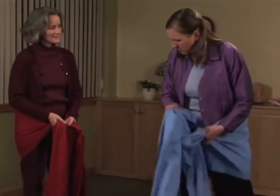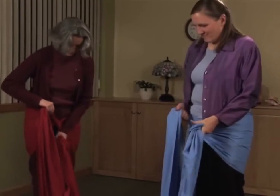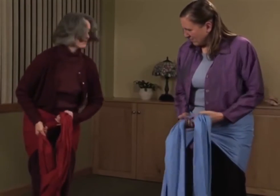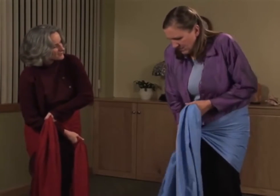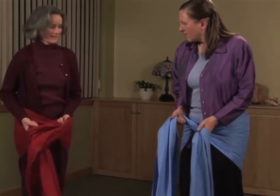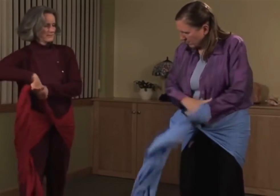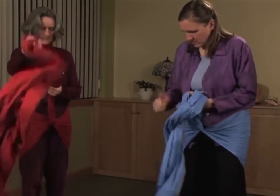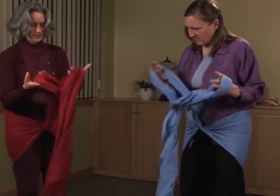Then you bring it in front, cross it, pull it, and twist it. Untwist it for a moment to give it another tight tug, and then twist it again easily like this.